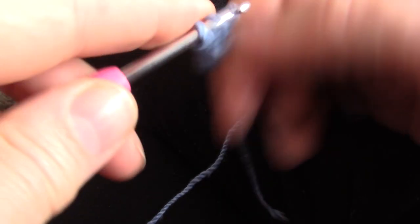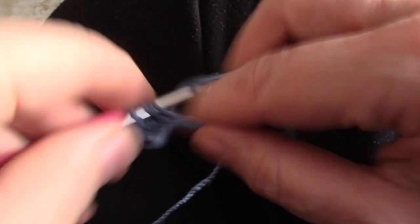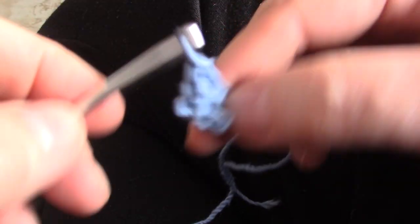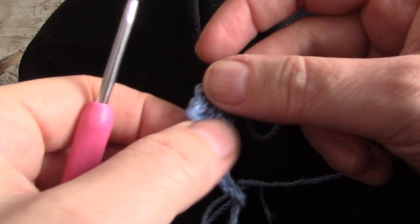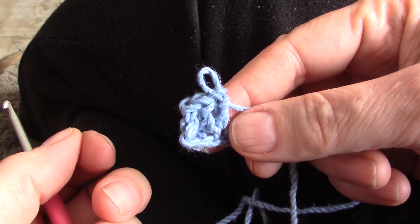Much neater than when you try to start with the chain 3. I hope this helps you.